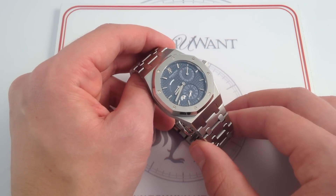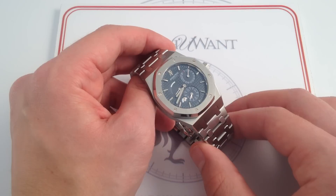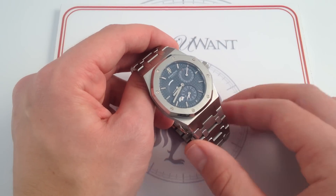And if that sounds like the watch you want, you can see this Audemars Piguet Royal Oak Dual Time on our website, WatchYouWant.